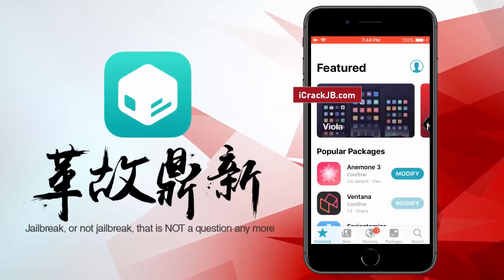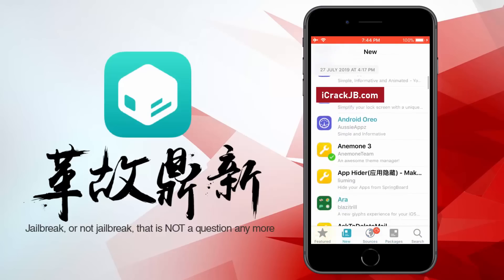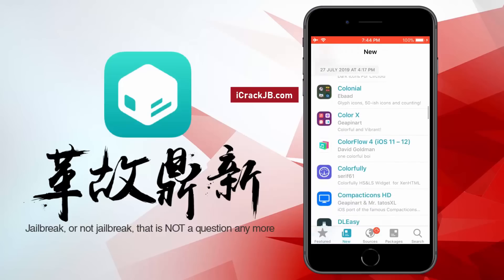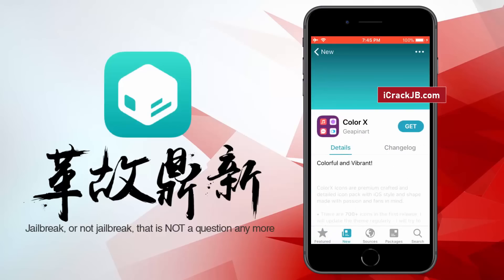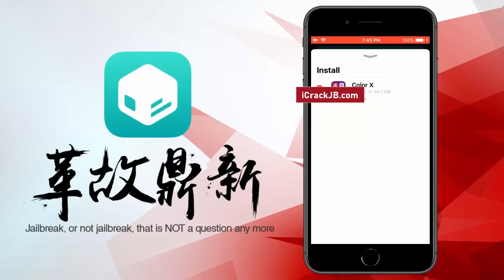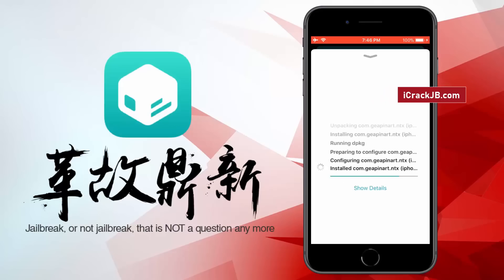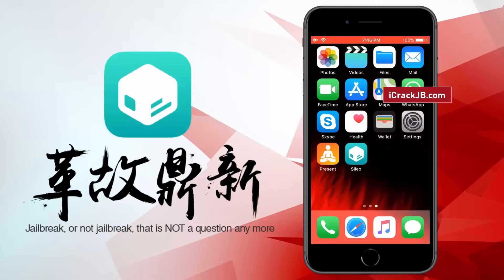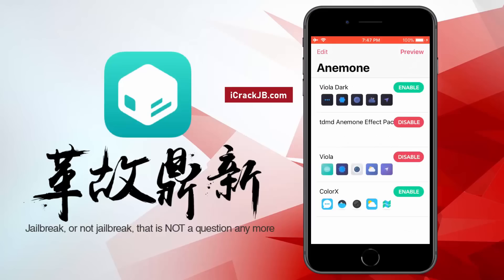And now, this iPhone 8 Plus is jailbroken using Pangu. You can now proceed and open this Cydia. Now let's install a theme on this iPhone. Once the theme is installed, you need to open the theming app to apply it. Alright, here you can apply the installed theme.